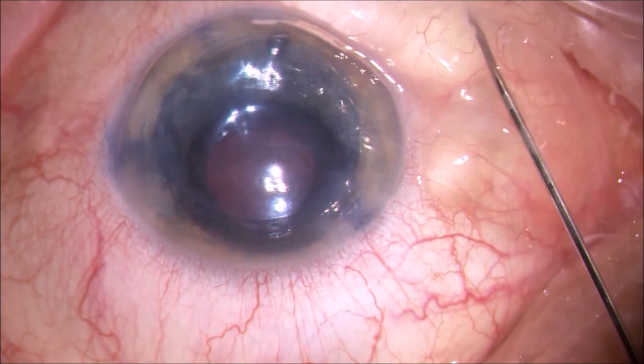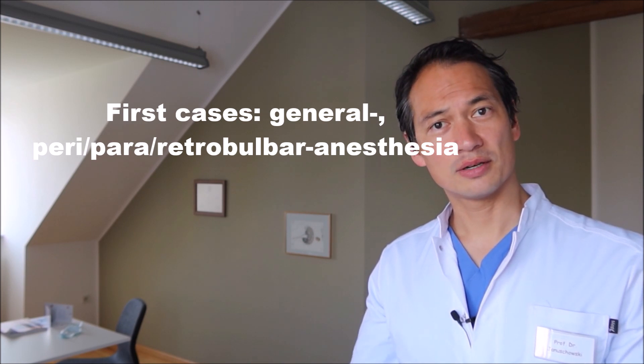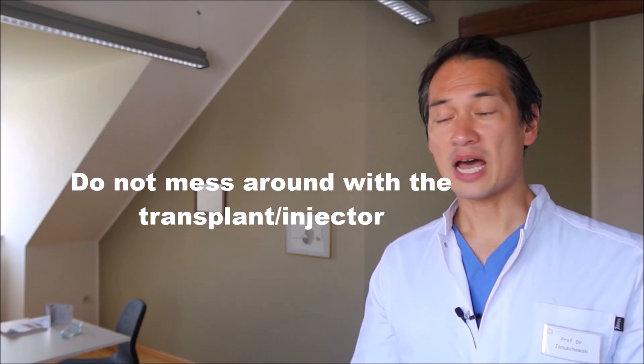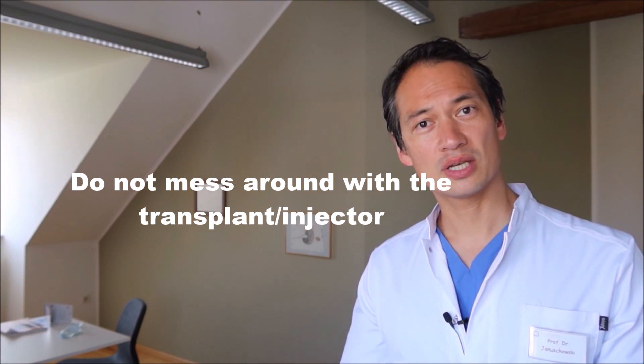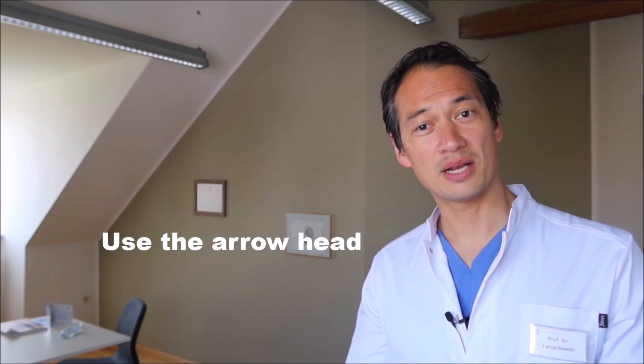This has been the implantation. Let's go to the summary. First things first: if possible, perform the YAG iridotomy prior to surgery — this gives you extra stabilization of the anterior chamber. For first cases, try to do it under general or peri/para/retrobulbar anesthesia before going to topical anesthesia with drops. Always mark the inverse rexis of the recipient on the corneal surface. Do not mess around with the transplant outside the eye — it will end up outside or on the OR floor. Lower the pressure while injecting the lamella, turn it off if you can, and use the arrowhead mark for correct lamella orientation. Thanks for watching.